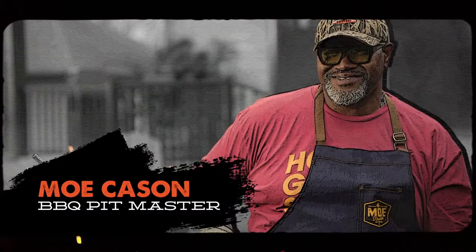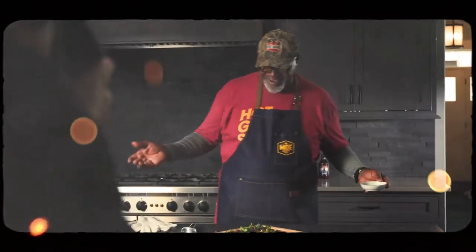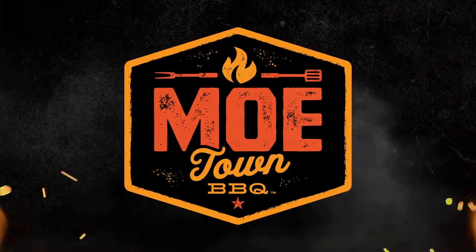I'm Big Mo Kason, and I like bourbon, barbecue, and brisket. It's that simple. You're about to learn my best barbecue tips that come from years of being a certified barbecue pitmaster. Who's ready for some Moe Town BBQ?